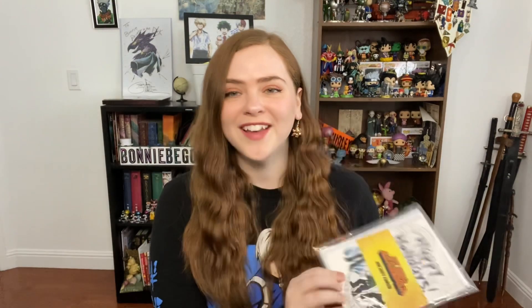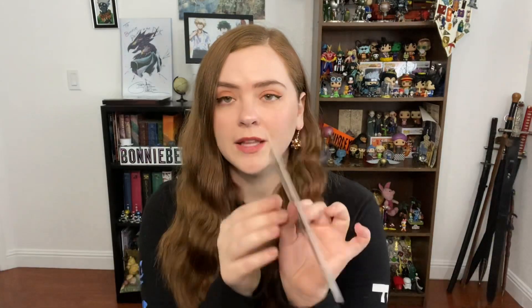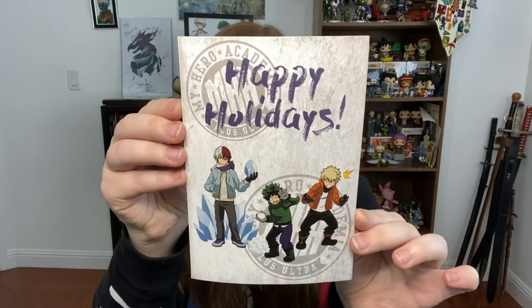The next item is holiday cards. We have two holiday cards and two envelopes. The first card says 'Happy Holidays' and features Deku, Todoroki, and Bakugo — it's empty on the inside with just a bit of licensing on the back. The second one says 'Plus Ultra UA High School,' also blank on the inside and back except for licensing. These are cute little things for the holidays — you can send them to a friend or keep them for yourself.